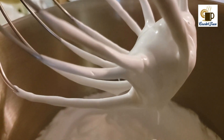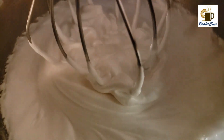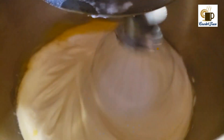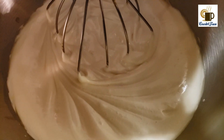Once it is stiff, start mixing it again. Add all the egg yolks and mix it all very well — it should still have the stiffness from the egg white.